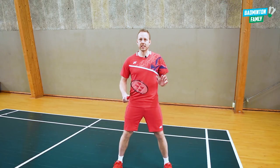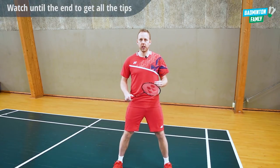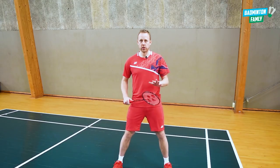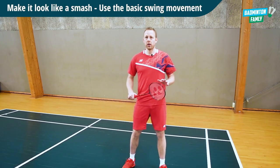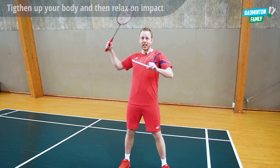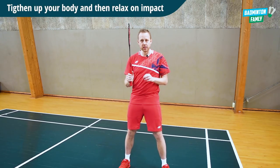The first thing is that we want it to look like a powerful smash or a powerful clear. So we really want to show our opponents that we are adding a lot of power to the shot. So we go down and we try to add all the power towards the shot, and just before hitting it, our body goes from a very tightened position to a very loose position. And then we hit the shuttle.